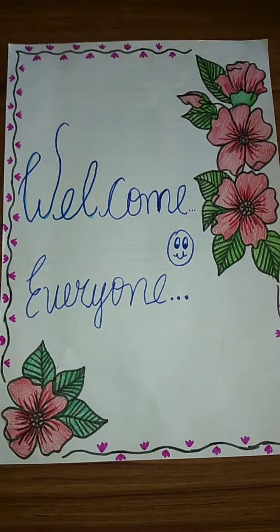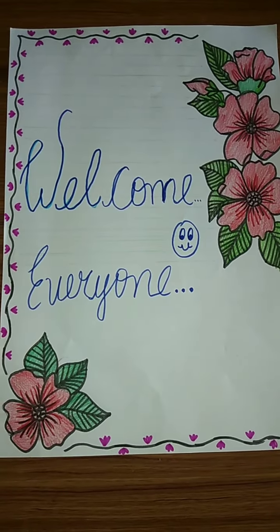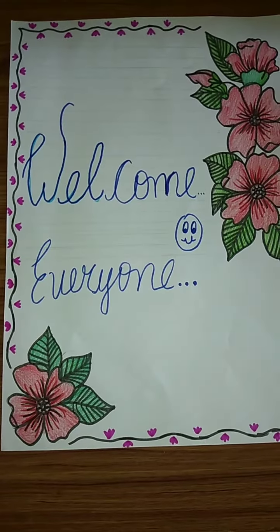Welcome everyone to my channel. Today I am going to show you how to make a beautiful wall hanging. Let's get started.